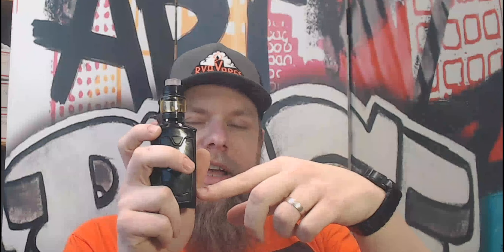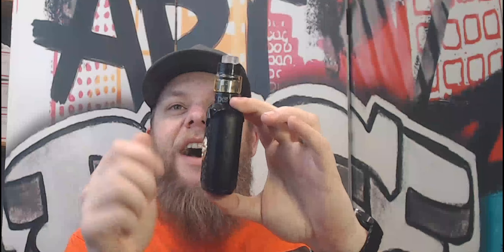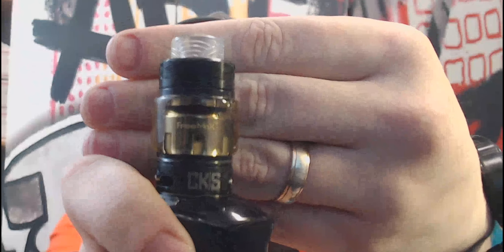Now that you've seen it up close, let's pull back and talk about it. From tip to tail you've got 140 millimeters; width-wise you're looking at about 50 millimeters, and depth is 35-36 millimeters. The CKS Bolt tank is very similar to the Freemax Mesh Pro tank — it's 25 millimeters across and it is compatible. You can see I've got a Freemax Mesh Pro tank in it and I'm using the triple coil right now.